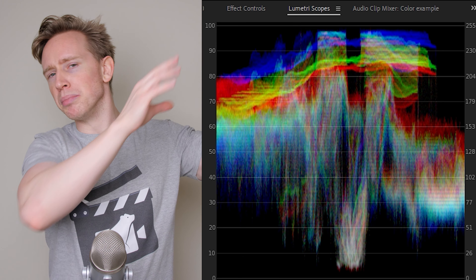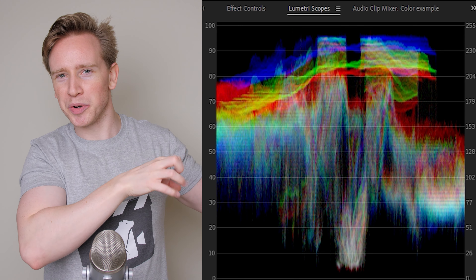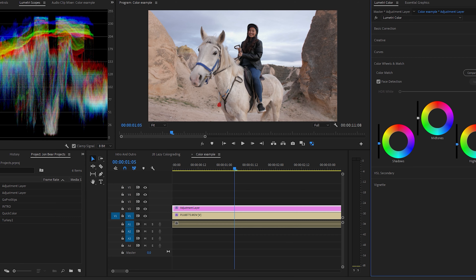In Lumetri scopes, if you go above 255 that's considered blown out, and if you go below zero that's considered crushed — so like crushed shadows, blown out exposure. For the midtones, I like to make sure that the majority of the squiggly lines are somewhere in the middle. Honestly, it's not an exact science. Just look at your image as well and make sure that you're pleased with what it looks like.